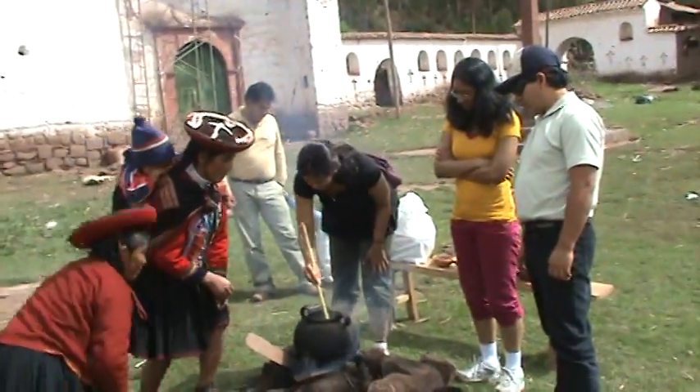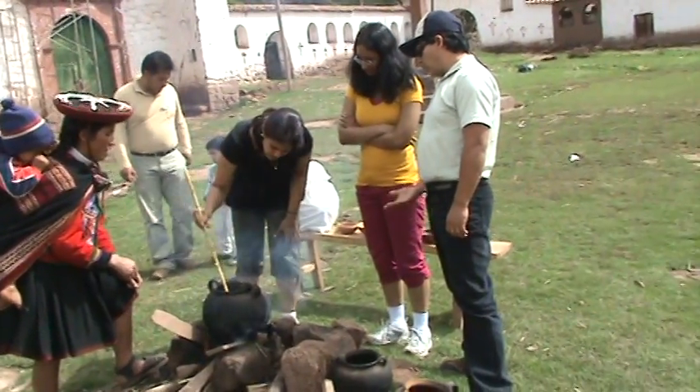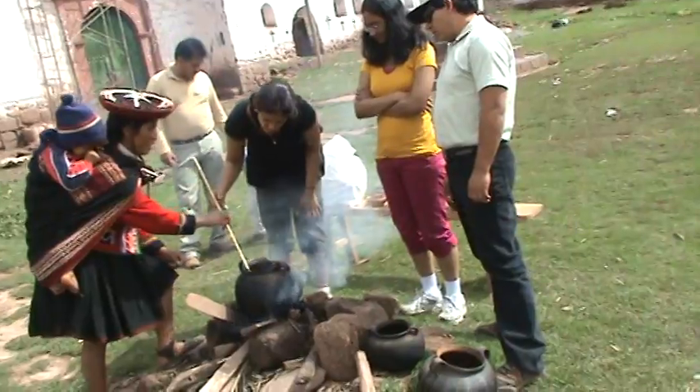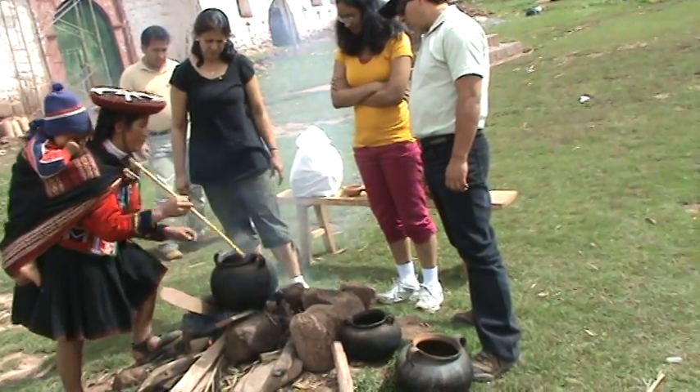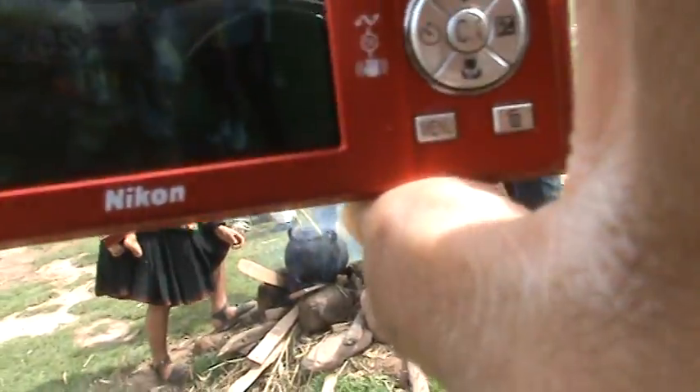How long do they have to cook? Depending on the color that you want to have. So it's more or less 30 minutes to one hour. And nothing will happen to the family. You like that? No.